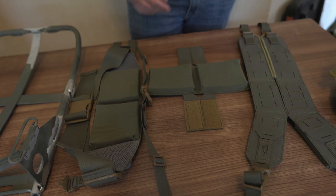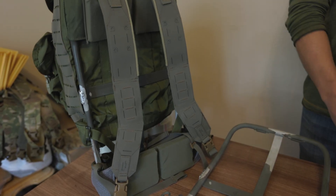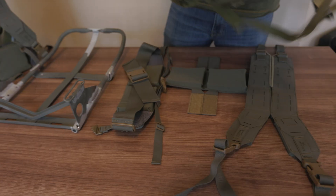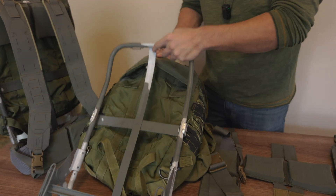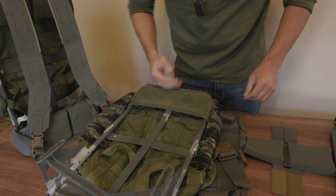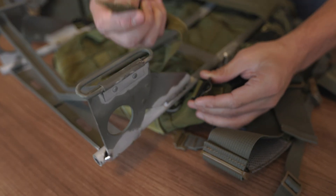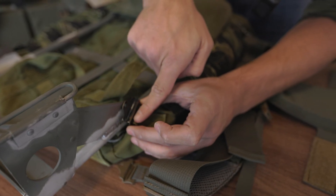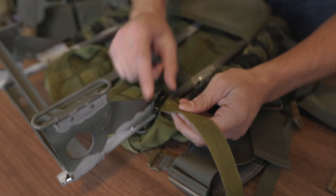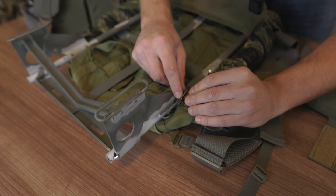We're going to go through and get started with the install video. We also have an Alice that is set up already to reference if needed. Getting started, you'll get your pack and slide it through the upper portion. Then you have these little metal ladder locks, which is how you're going to attach it. You go through this metal slit, pull it all the way through, flip it back around, make sure it's flat, and then go through that upper portion.